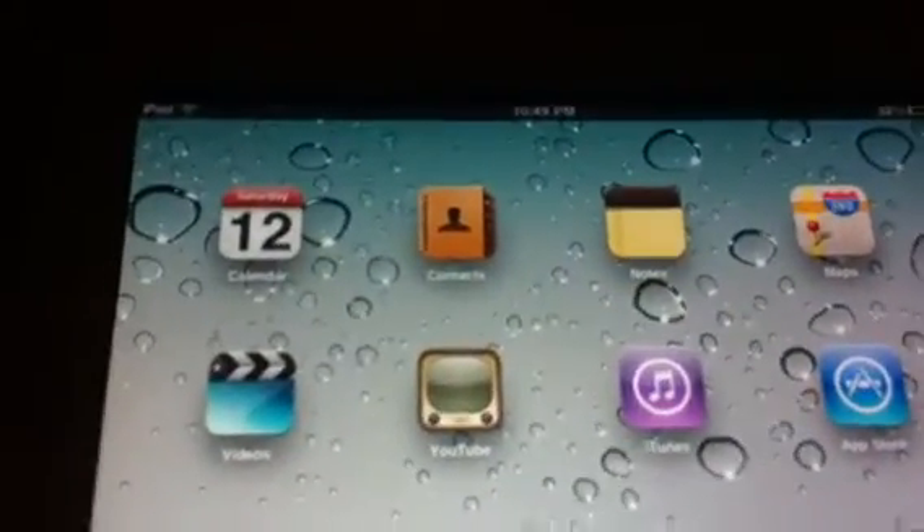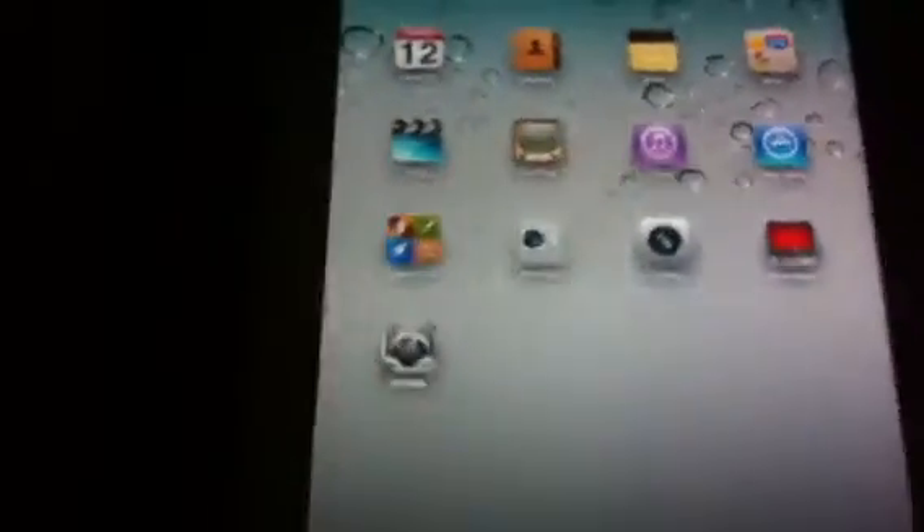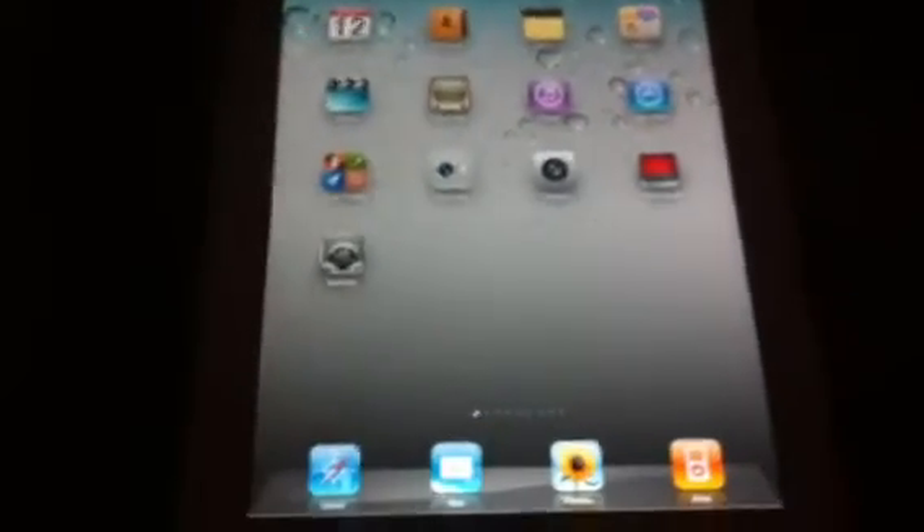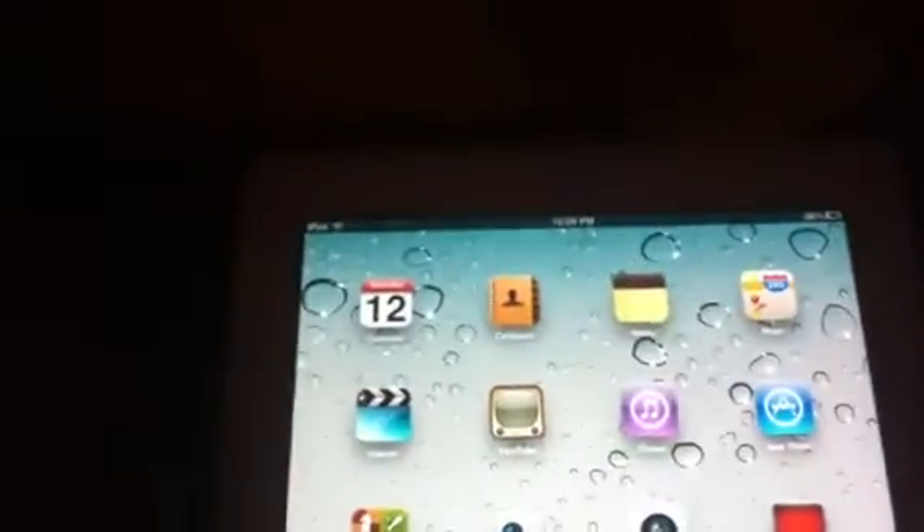Hello YouTube, today I will be showing you this thing that has come out with the iPad 2. As many of you have probably read about, people are reporting that some iPad 2s exhibit some kind of light bleeding or leakage once you have a very dark image. This is an iPad 2 — you can see my unboxing video — and it's white. I don't know if that makes any difference, but just putting that out there.